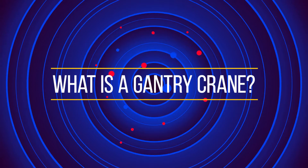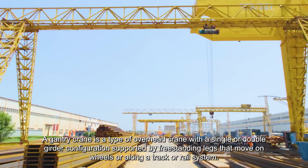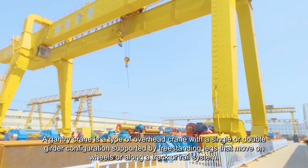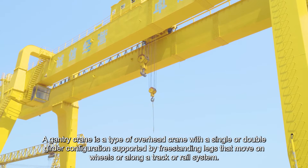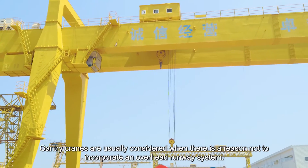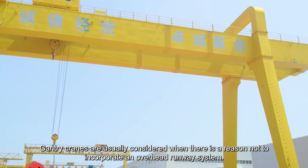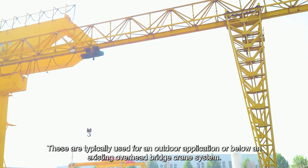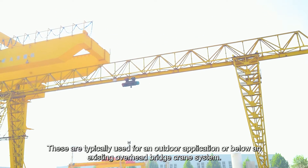A Gantry Crane is a type of overhead crane with a single or double girder configuration, supported by freestanding legs that move on wheels or along a track or rail system. Gantry Cranes are usually considered when there is a reason not to incorporate an overhead runway system, and are typically used for outdoor applications or below an existing overhead bridge crane system.